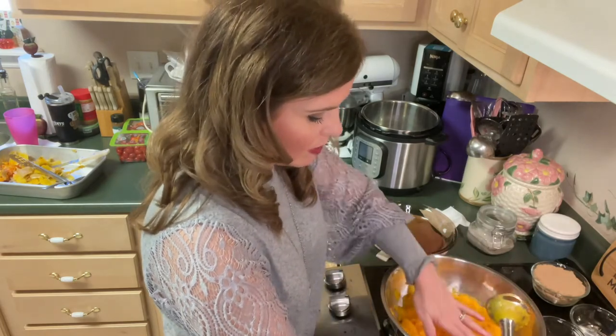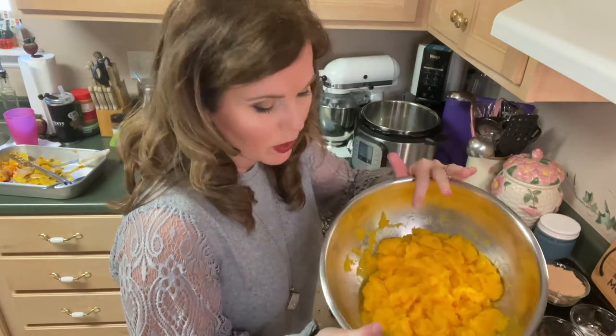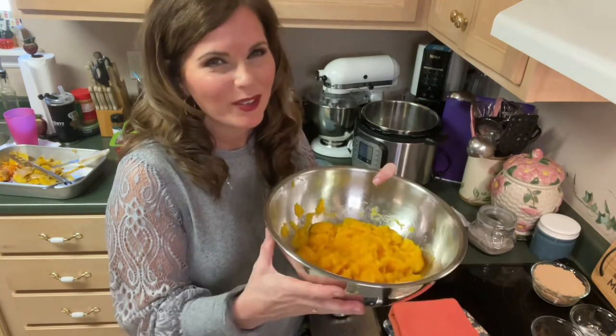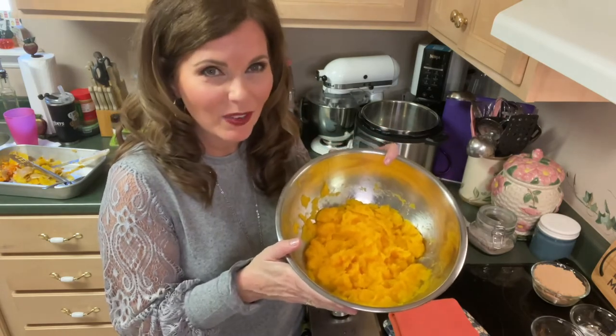I think I've achieved a smooth consistency. This is still a little warm, so I'm going to give this pureed mixture a rest for just a few minutes. When I feel it, the temperature is still a little warm. Before I add the next ingredients, I do want my butternut squash to cool down just a little bit so it won't precook the other ingredients too fast. Let it cool down for just a few minutes, then we're going to add the rest of our ingredients.